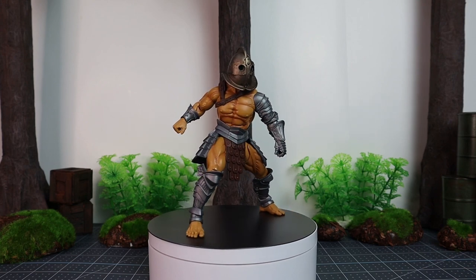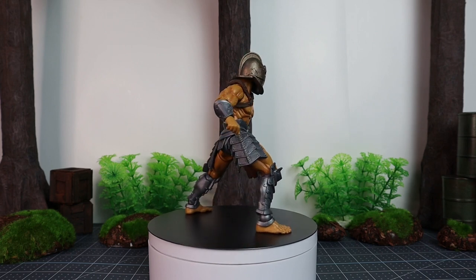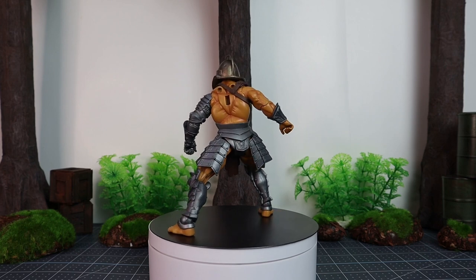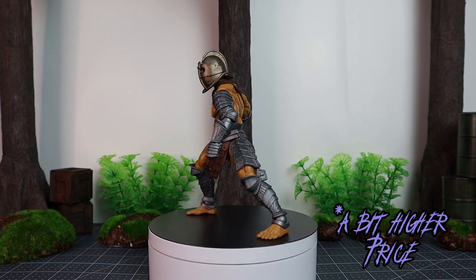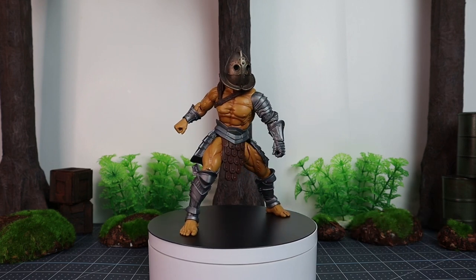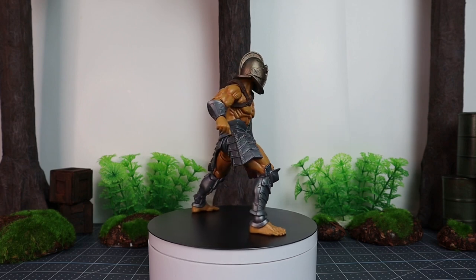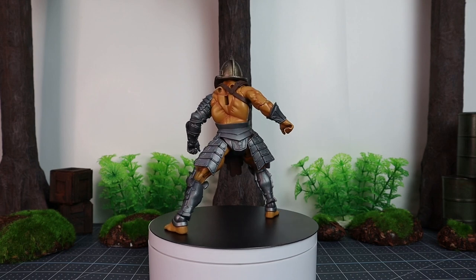Just to recap, as I mentioned in past reviews, normally Legion Builders are usually at a lower price point and have less paint details. Now these ones are considered Deluxe Legion Builders due to the fact that they have new parts or a little bit more paint detail than your normal Legion Builders. So that's the main difference between them.